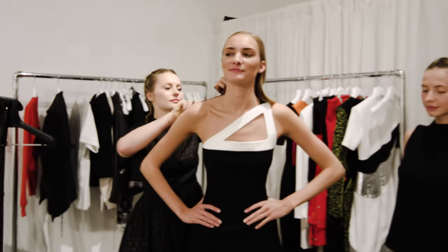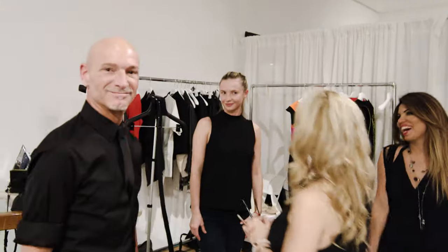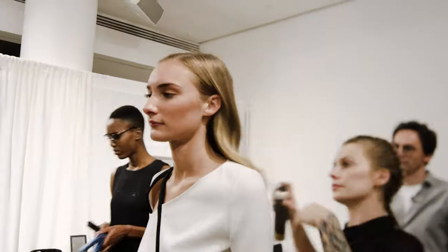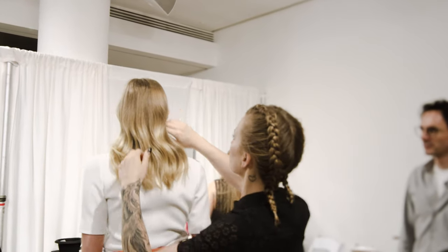Today we are at Milk Studio, New York City, downtown. We will be doing the Resort Mugler Collection 2017 and we created a style called Sway.